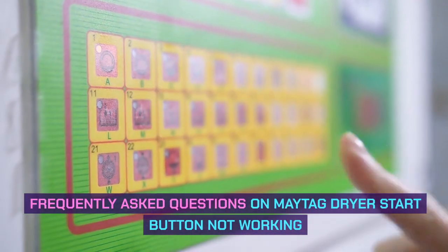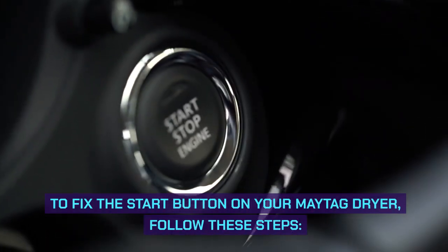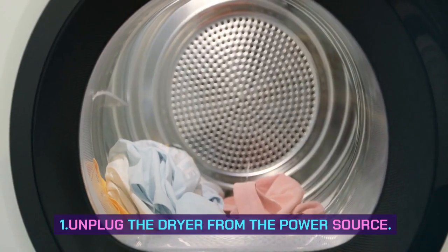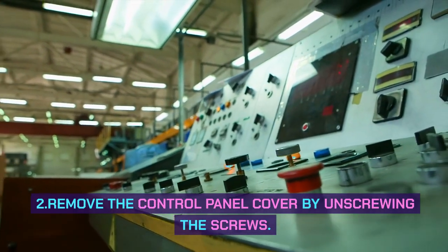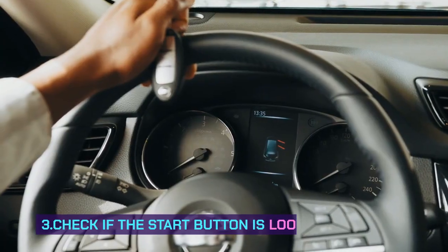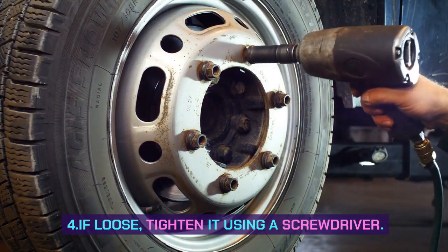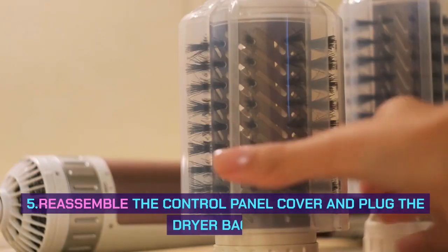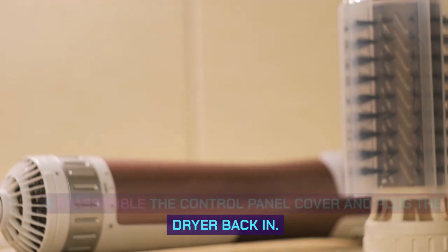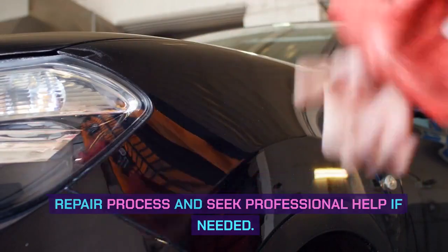Frequently asked questions on Maytag dryer start button not working. How do I fix the start button on my Maytag dryer? To fix the start button, follow these steps: 1. Unplug the dryer from the power source. 2. Remove the control panel cover by unscrewing the screws. 3. Check if the start button is loose or damaged. 4. If loose, tighten it using a screwdriver; if damaged, replace it with a new one. 5. Reassemble the control panel cover and plug the dryer back in. Always exercise caution and seek professional help if needed.